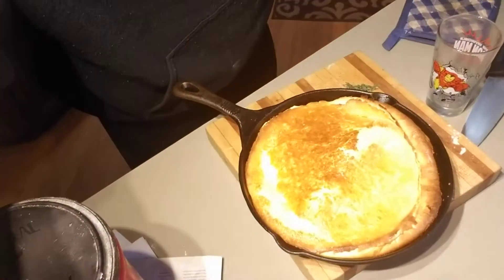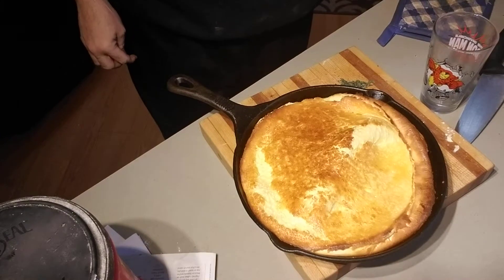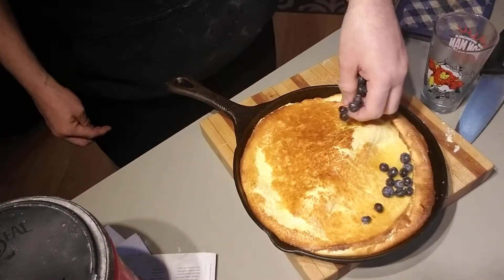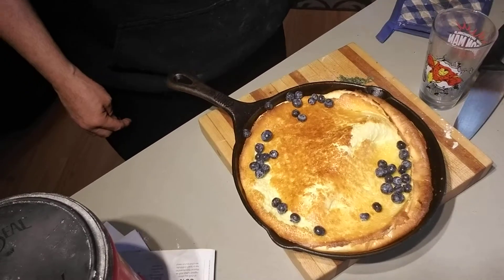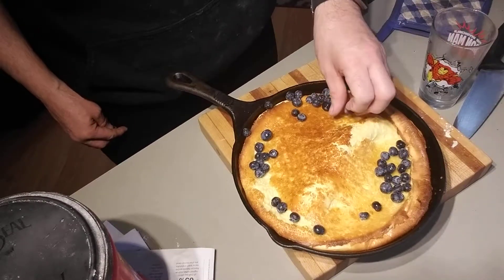I'm pretty impressed — there's the lemon Dutch baby! We are very happy with the way it looks. I'm going to put some blueberries around it.